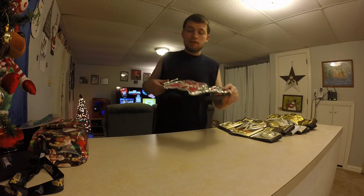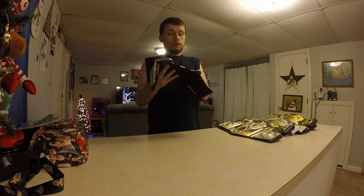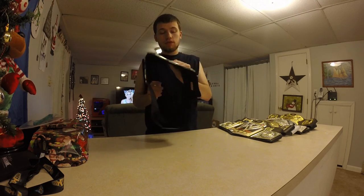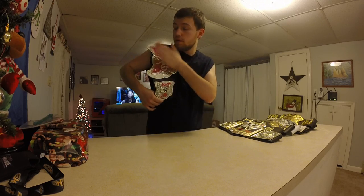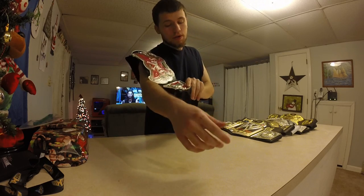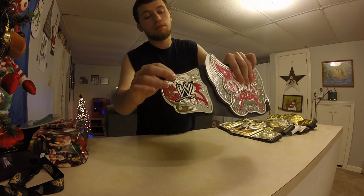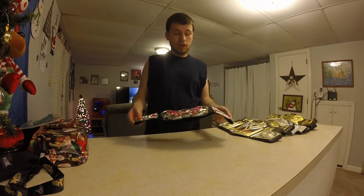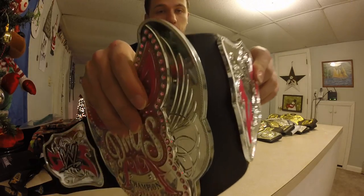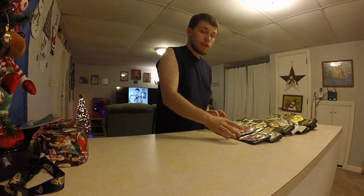Next I have the Divas Championship belt. I made a video about this with my actual Divas commemorative and my NXT replica belt. This one's pretty good — the only thing, like I said in that video, was the pink stones on each side. This one's freaking awesome. It doesn't even have the stitching on each side like the other ones did. That is all I have to show you guys.